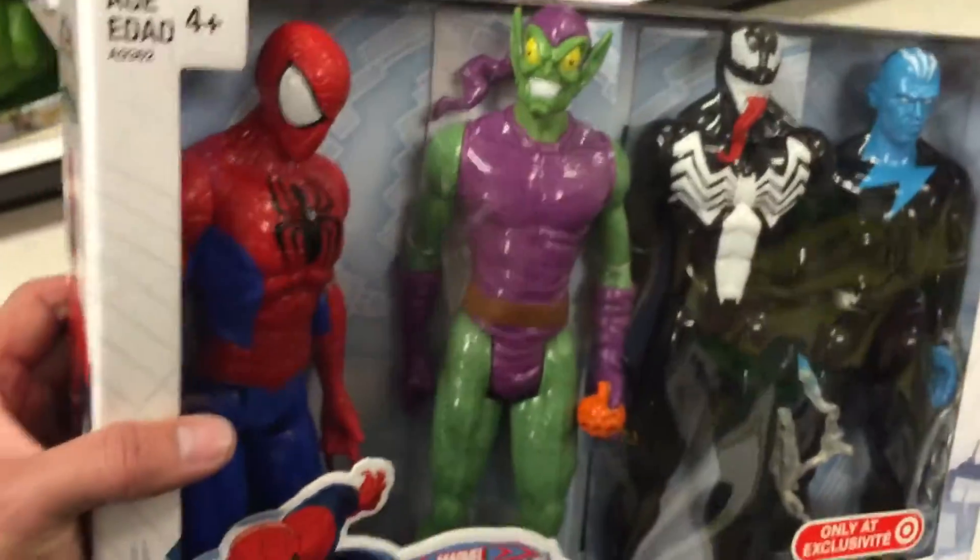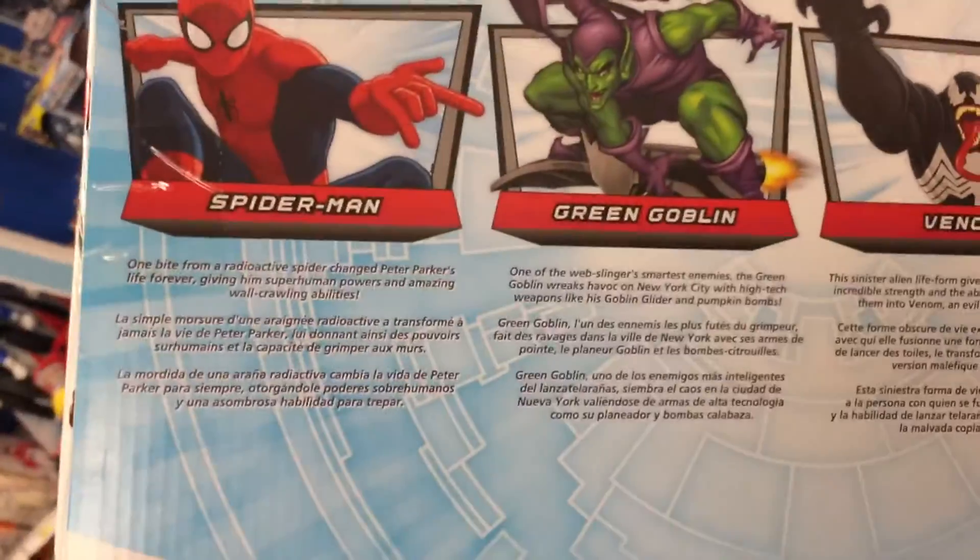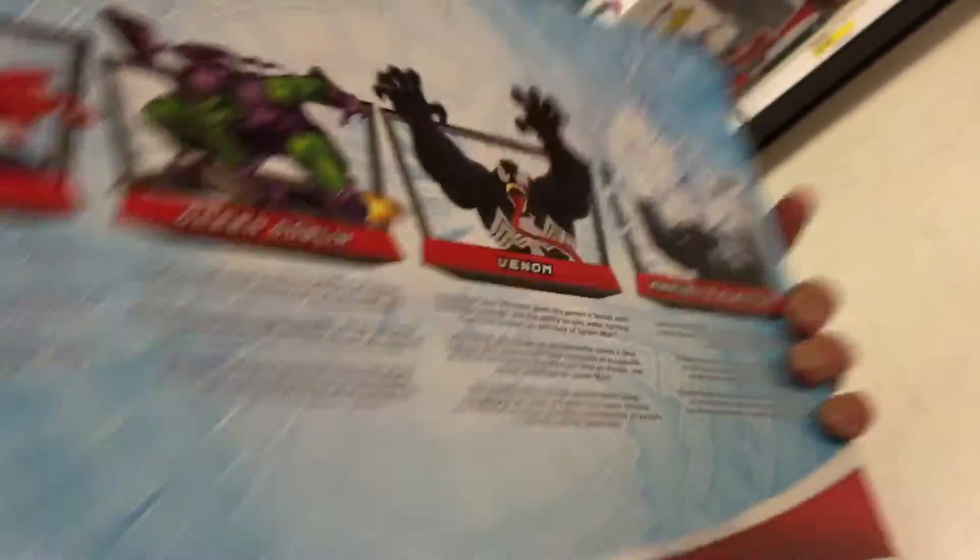See how detailed they are — fun little starter pack from Spider-Man. Taking a look at the back, it just gives a quick bio on all four of them.